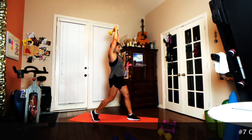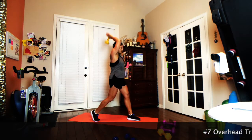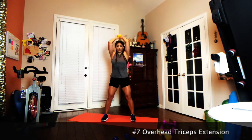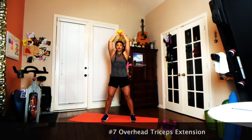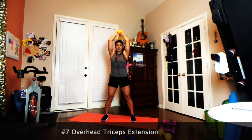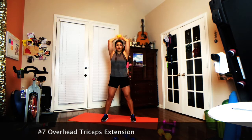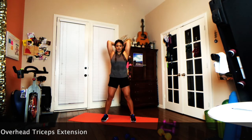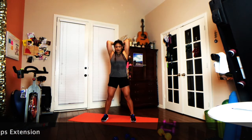Overhead tricep extension — yes, I know those tricep push-ups didn't feel good, but only one dumbbell. The focus is upper body. You can take it to a staggered stance or a side-by-side stance. Most important thing to keep in mind is that your elbows are very close to your temples. Try to get a full range of motion — each one looking like the best one you've ever done.